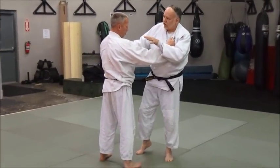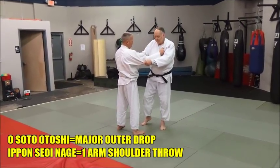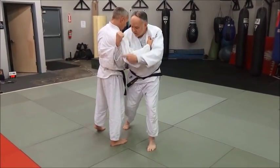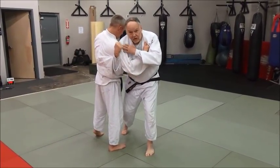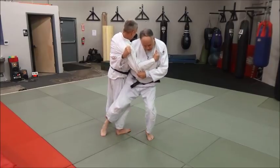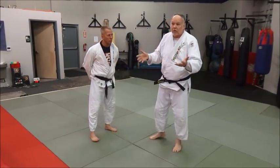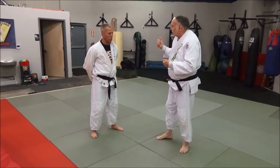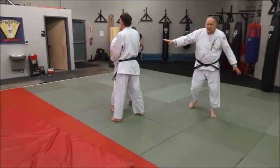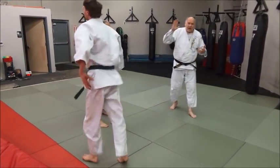Let's look at Osoto Otoshi with a powerful style variation — you're going to use a seoi nage type grip. Basically you're coming in with seoi nage, pulling down. What you want to do is slide this arm under with your fist up and elbow down, chuck that in tight, shoulder to shoulder. When you're coming in like this, you shoot and throw him — it's like seoi nage to the rear. So it's a variation of Osoto Otoshi with a one-arm seoi nage grip.